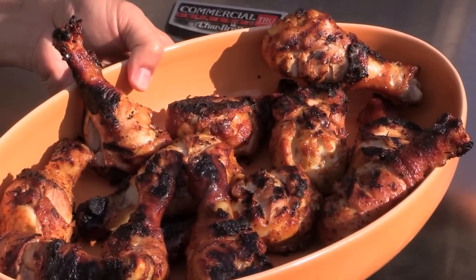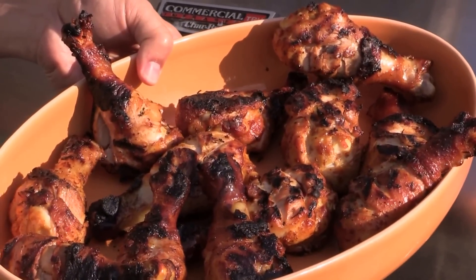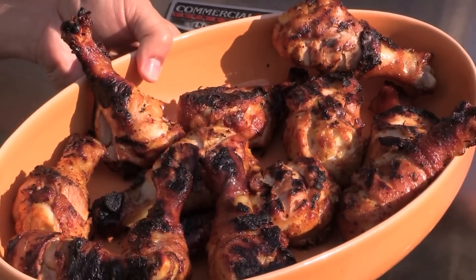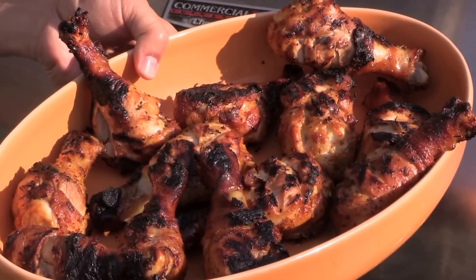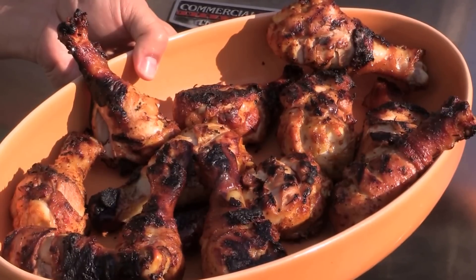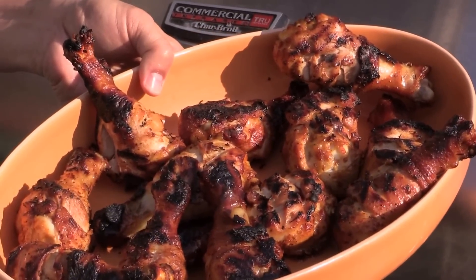The chicken is nicely done — look at that, it's gorgeous. It's crispy and crunchy outside, and the inside is still juicy. I do have some leftover marinade sauce — some people like to brush it on a couple of times for more flavor, but I think this is good enough.